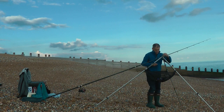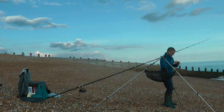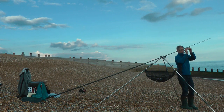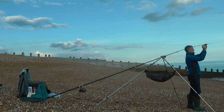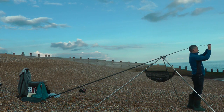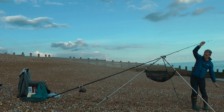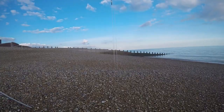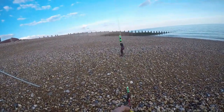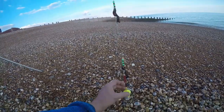Let's get this line through and get a plaice rig out. I think I'm just going to use a standard loop rig with black and green beads, size 1 hooks, and some fresh lug. I've also got a wrap of blacks as well to get the evening off to a good start, hopefully. Just a typical plaice rig — loop rig, black and green beads — and just a couple of small lugs to start the session off. We'll get it out there.